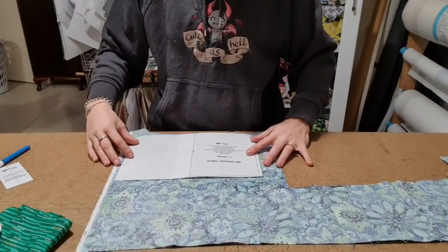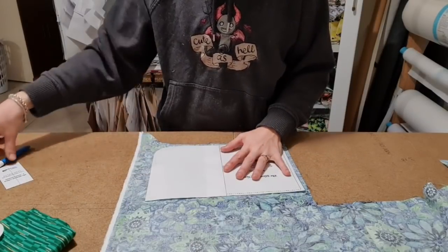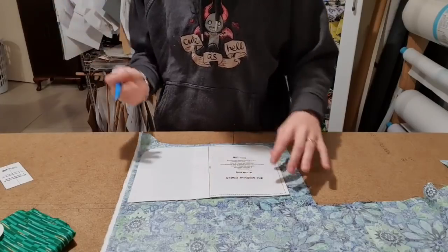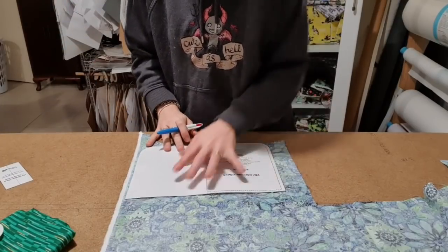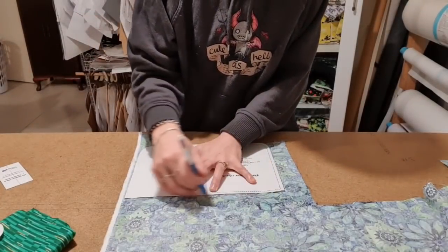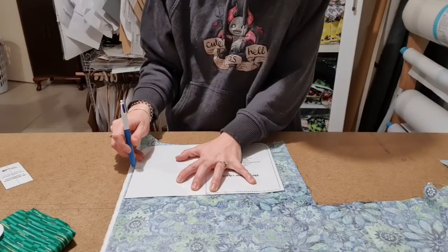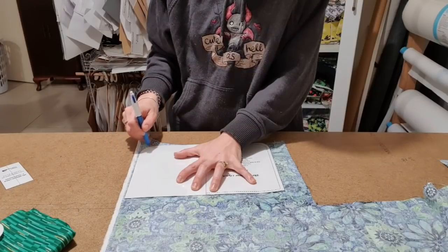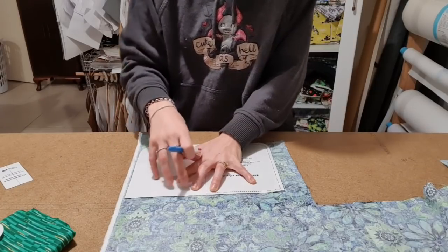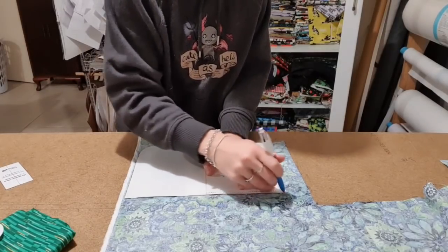I'm going to stick it down as far as I can, because I don't like to waste fabric and you never know what else you could get out of this. I'm just using a pen on the back — it's just a biro pen, nothing special about it. It won't erase, but I'm also using a dark fabric, so if I slipped, you're not going to see it.